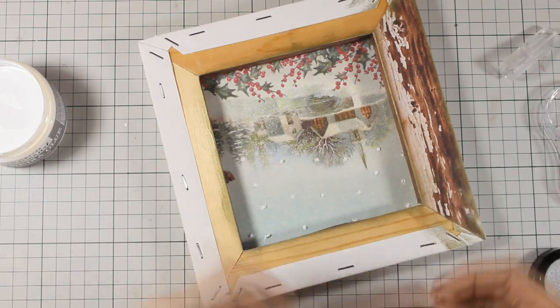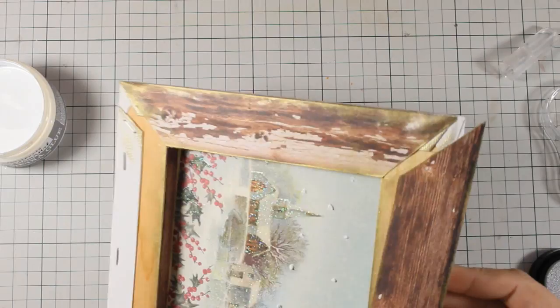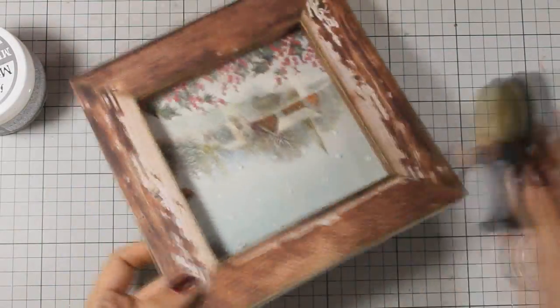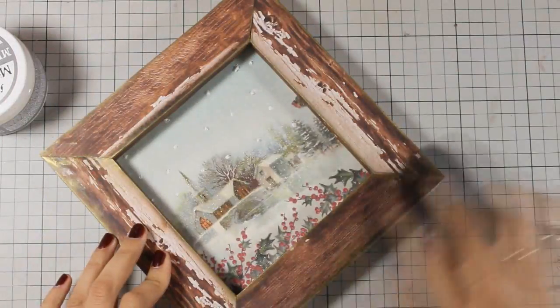The canvas that I am creating today is a very fun project and it can also be a great gift, or you can use it in your own home to decorate for Christmas. Now I have covered up everything and I am going back with my gold ink just making sure that there are no edges showing through.